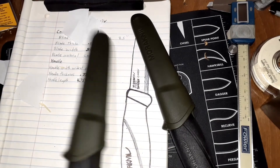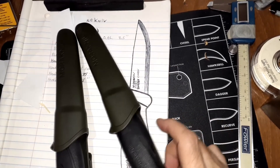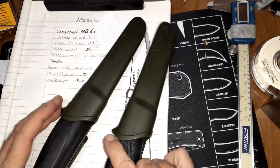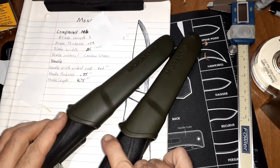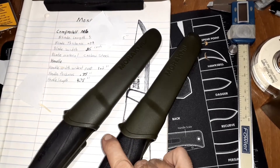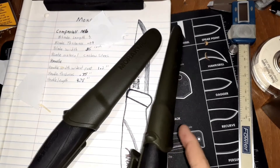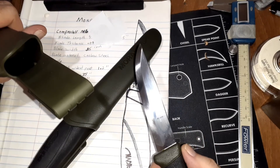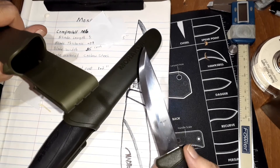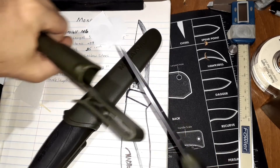I love these knives. They're inexpensive, and I highly recommend them for anybody that's never tried a Mora before. I've seen people do torture tests with them and they can take a lot of abuse. I wouldn't put a lot of abuse through them, but I wouldn't be afraid to. I'm not one that likes to baton wood, but this one could do it if you wanted to.